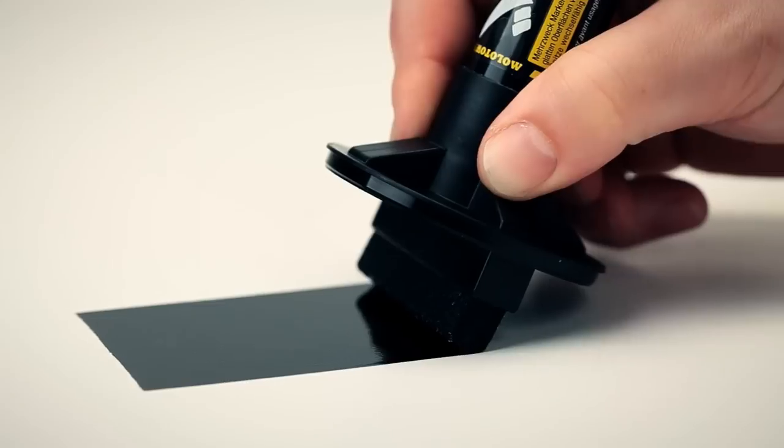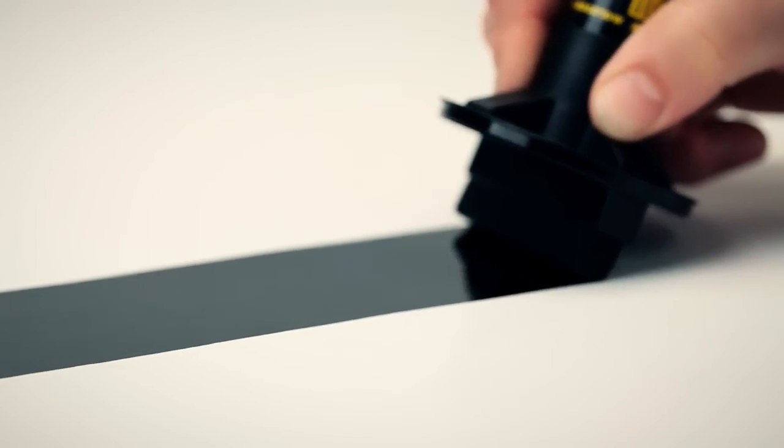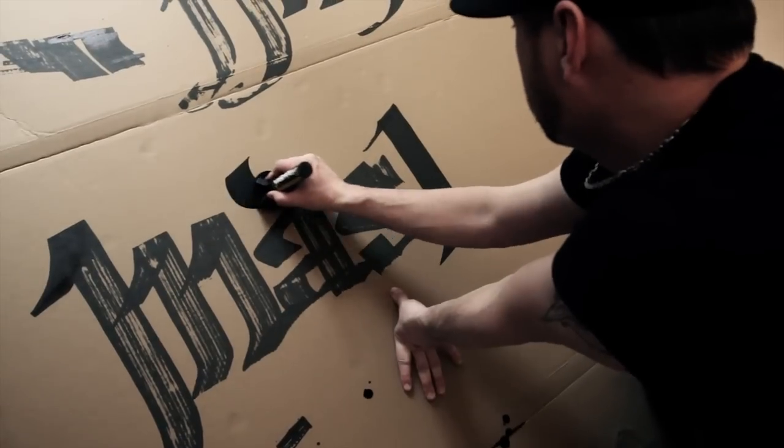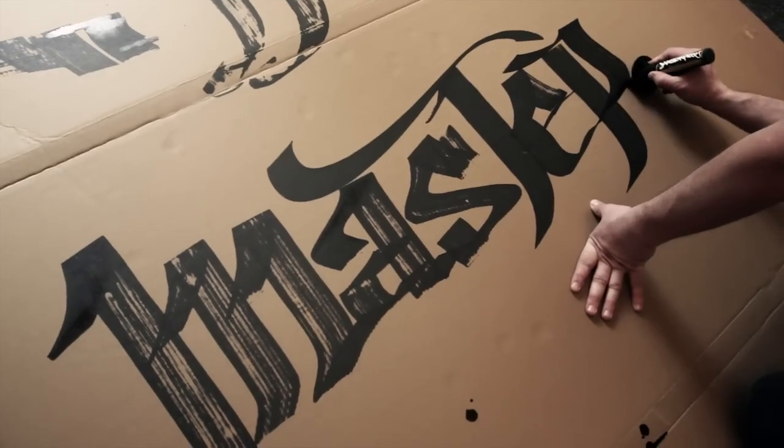The 100% opacity and UV resistance on plain surfaces is outstanding, and the patented capillary system with 8 color channels guarantees a constant and evenly distributed ink supply, making it absolutely unique.